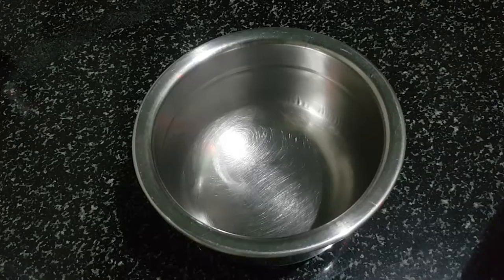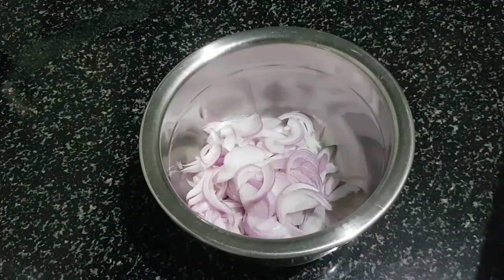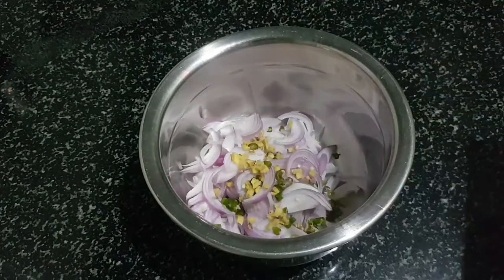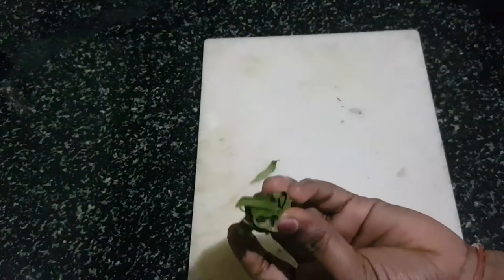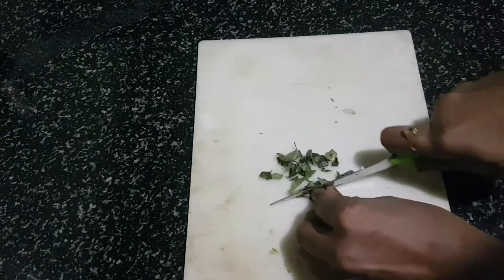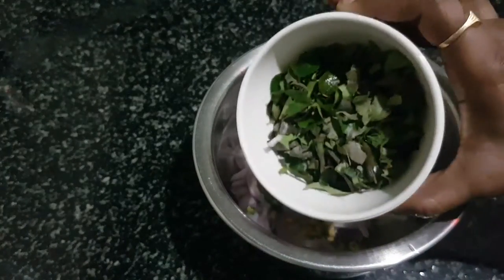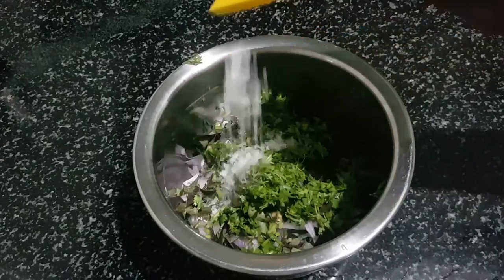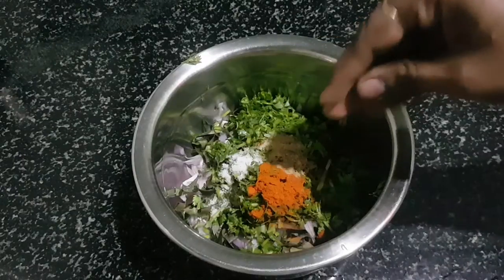Put it in a bowl. You can enjoy the taste of it. I am sure you can put it in half a cup. It is very healthy.